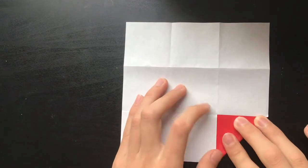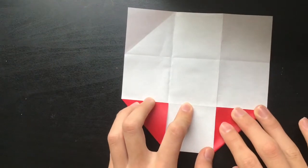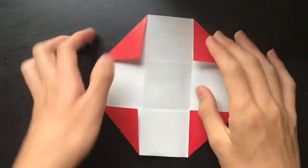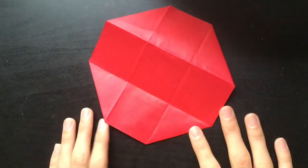I'm just going to fold all these inwards to make an octagon. I folded all of these inwards to make the octagon, and here it is. It's already looking much more circular than it was before.